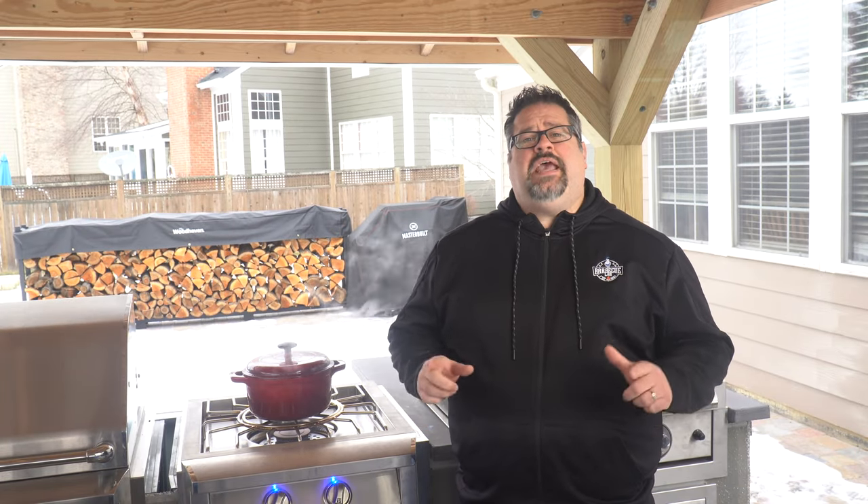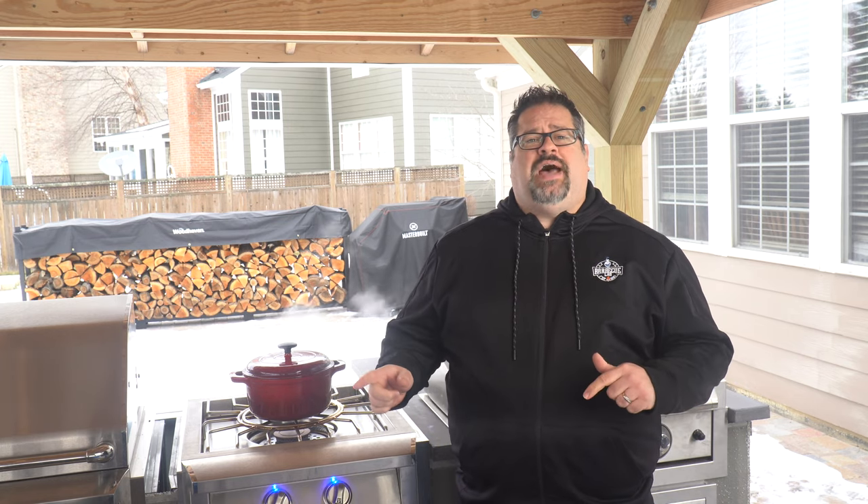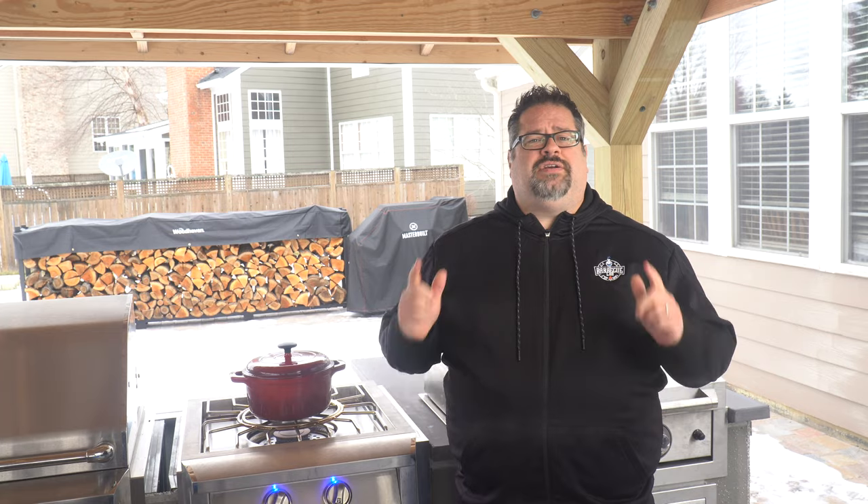Welcome back to the Barbecue Lab. My name is David Gafford and today we're taking a look at the American Renaissance Grill Pro Burner. We've got a deep dive into the details and we've got it all coming up.